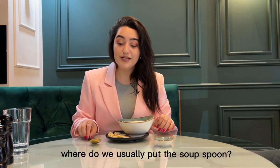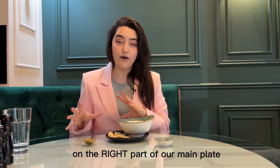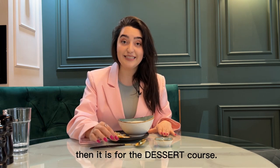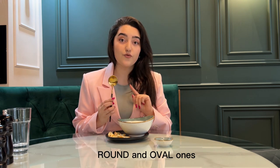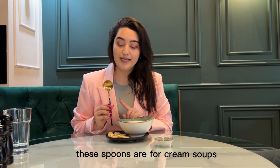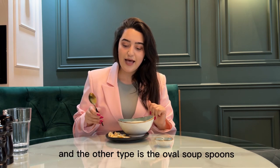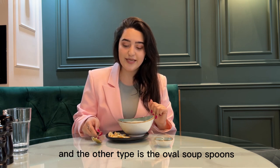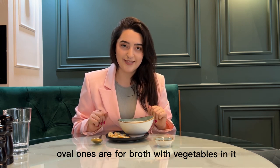Let's see where we usually put the soup spoon. We can always find it on the right part of our main plate. If it is put above our main plate, then it is for the present course. There are two kinds of soup spoons: round and oval ones. Round soup spoons are for cream soups and for broth with no vegetables in it. The oval soup spoons are for broth with vegetables in it.